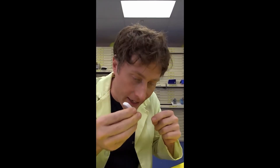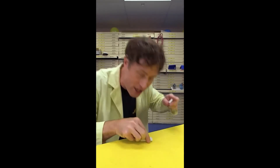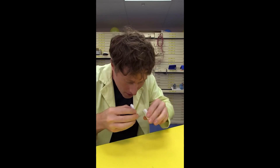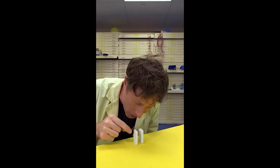When you set a domino on its end, you're giving it potential energy because it can fall. And when you put two dominoes together, you can start a chain reaction because that one will fall into that one.